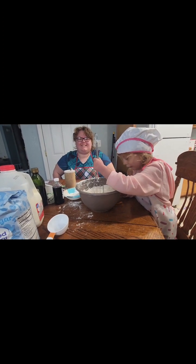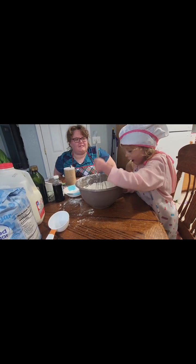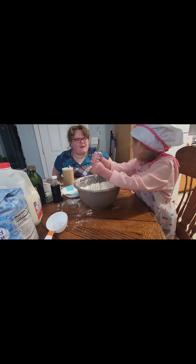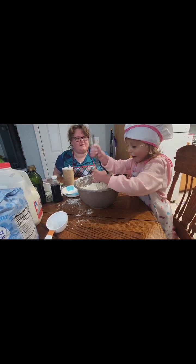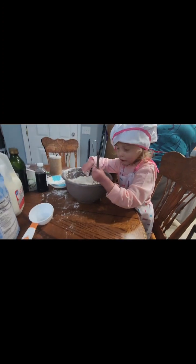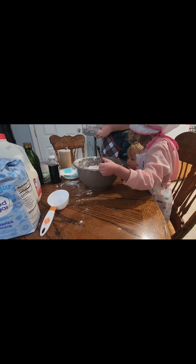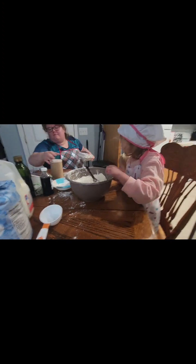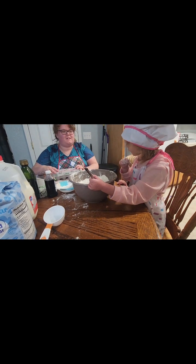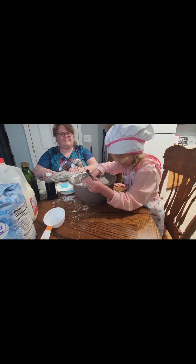What did you say to Ezra? Ember, what are you doing for Ezra? Say making a cake for Ezra. Making a cake for Ezra. What are you doing for Ezra? Tell her — say I'm making a cake for you. Making a cake for you. Leave me alone.